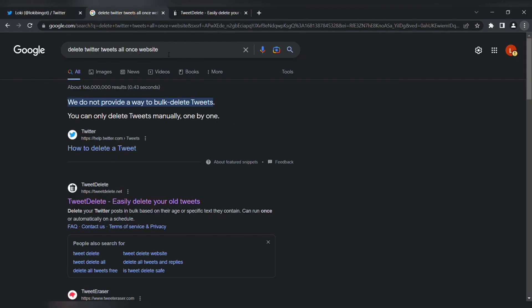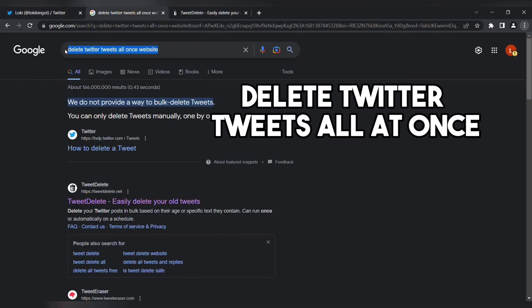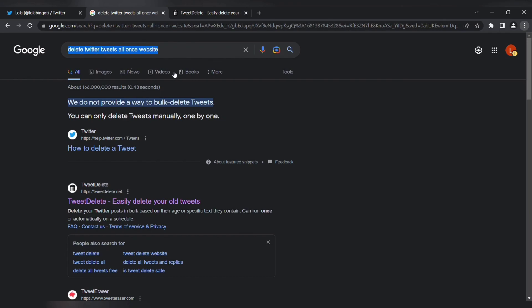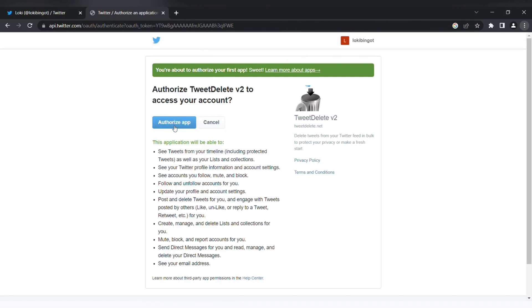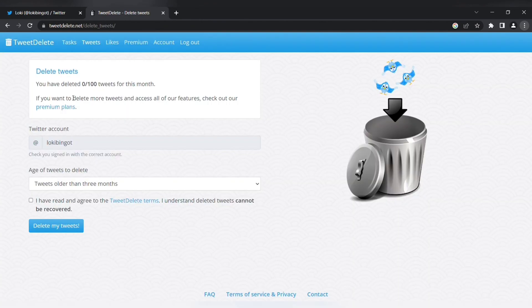Go to google.com and search for 'Delete Twitter Tweets All at Once.' Then select the website where it says TweetDelete. Now we need to sign in using your Twitter account where you want to delete the tweets. Just authorize it and it will direct you to another page where you can delete all of your tweets by selecting 'All My Tweets,' marking that option, and clicking the button that says 'Delete My Tweets.'